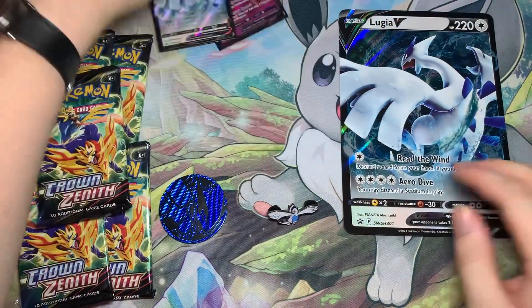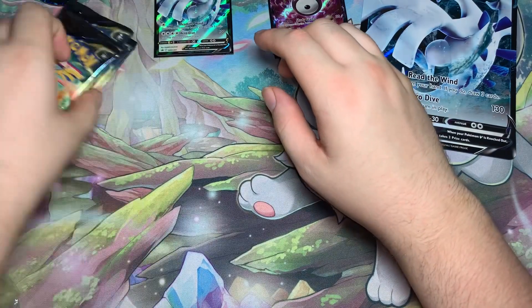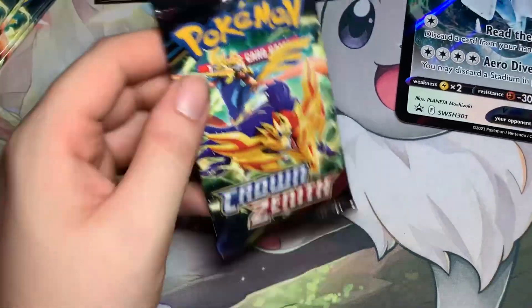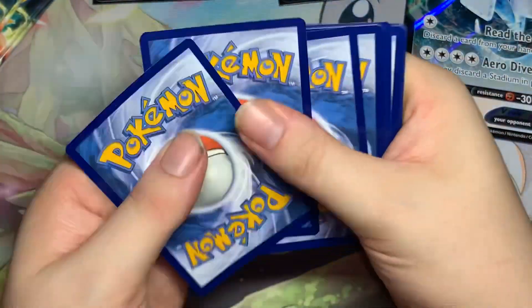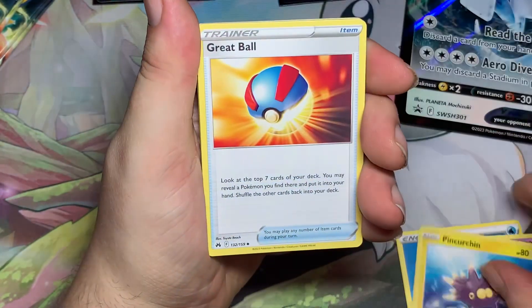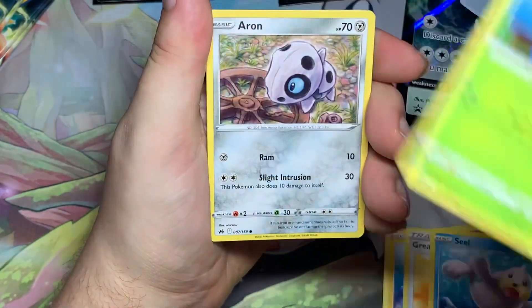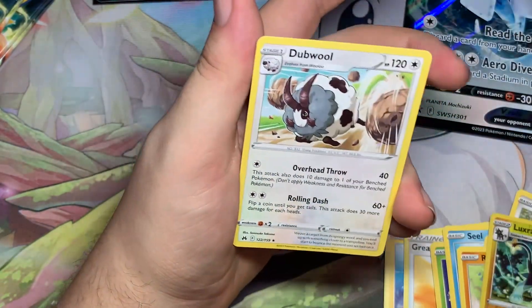Let's go ahead and start opening these packs — we got five of them. Pack one, Sword and Shield: basic Water, Girafarig, Pineco, Boltund, Great Ball, Oddish, Seel, Heracross, Aaron. Pack two: Riolu reverse, Luxray, and a regular Dubwool.